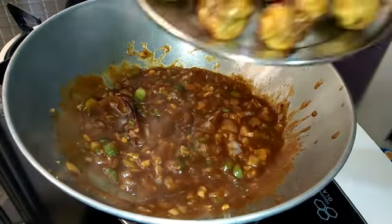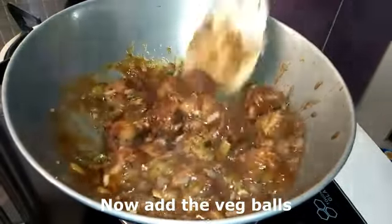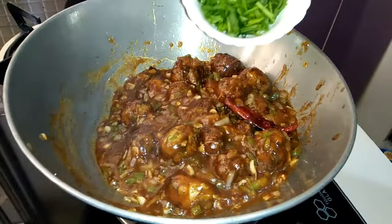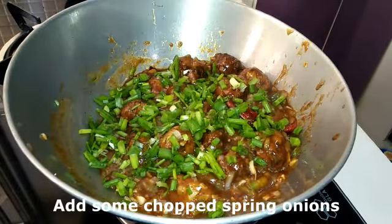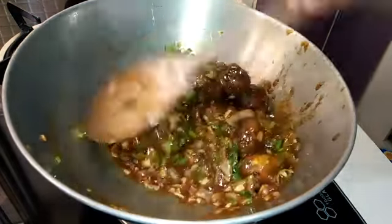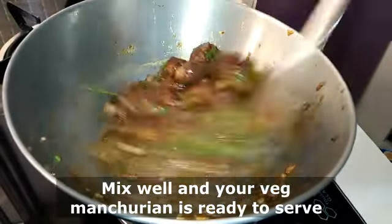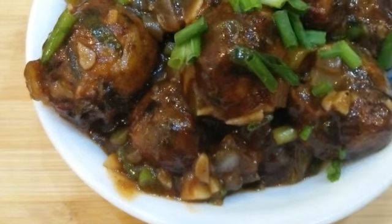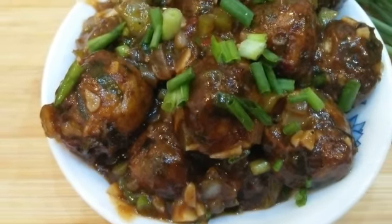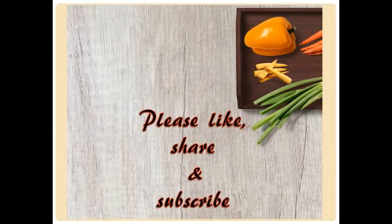Once it is done, add the vegetable balls and mix well. Now add half cup of chopped spring onions, mix well, and your Veg Manchurian is ready to serve. If you like my recipes, don't forget to like and share my videos and do subscribe to my channel for more. Till then, goodbye!